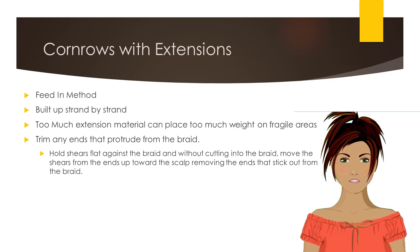To trim any ends that protrude from the braid, hold the shears flat against the braid, and without cutting into the braid, move the shears from the ends up toward the scalp, removing the ends that stick out from the braid.